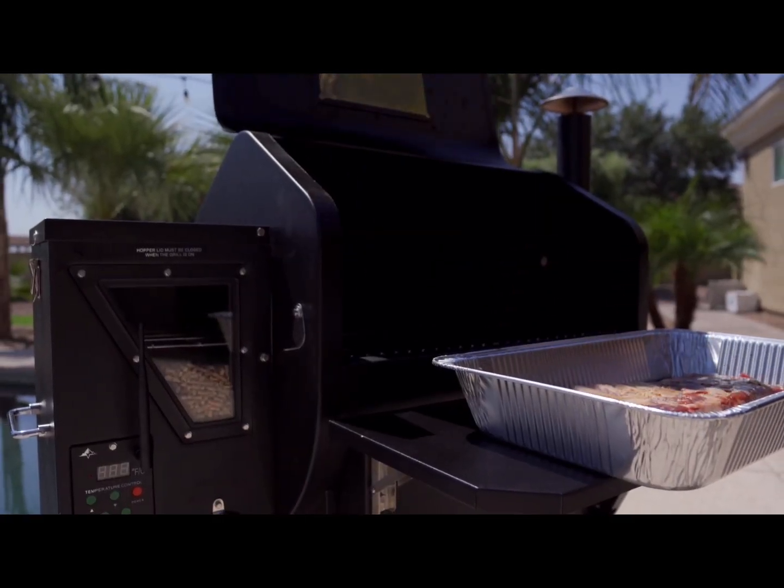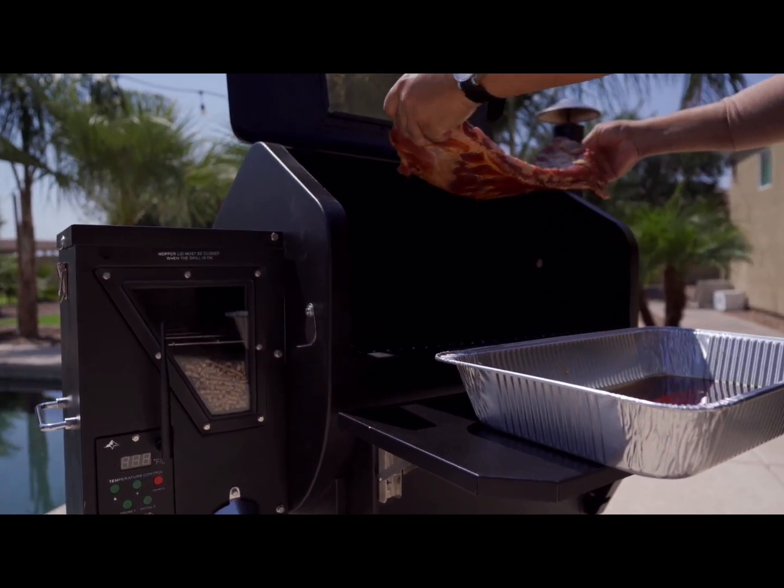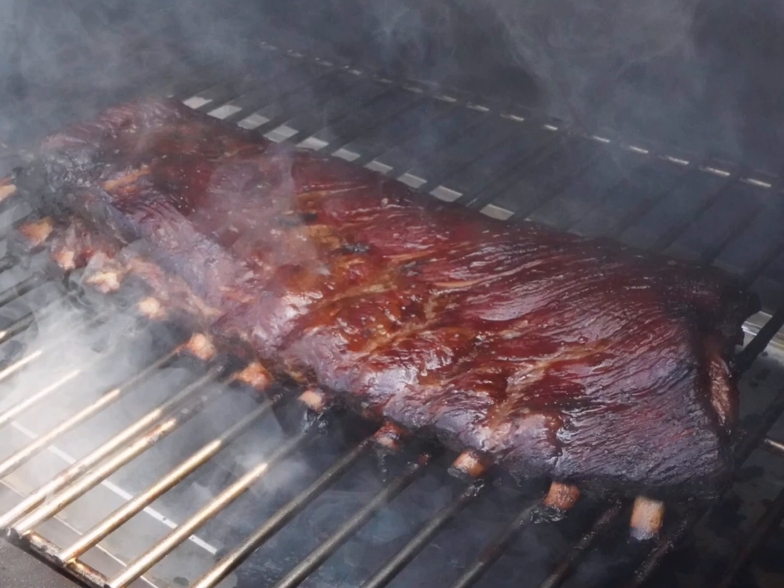Now it's time to put them on the smoker. The smoker is up to temperature — we're at 225 degrees. We're gonna put these babies on and let them roll for about an hour and a half to two hours until they get tender.